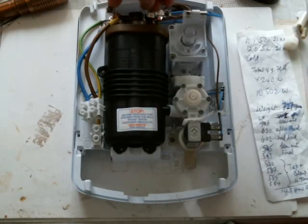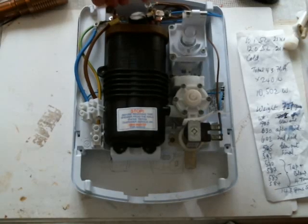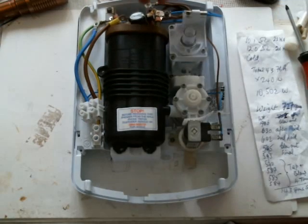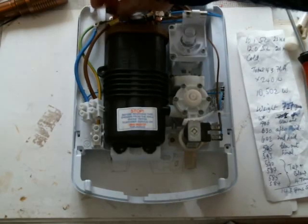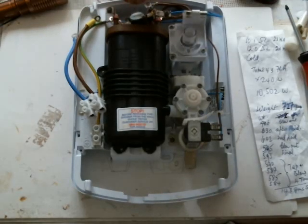I suggest when you undo these terminals or do them up, you are very careful to hold these in a pair of pliers so that you're not trying to undo them against the tags themselves. Hold the tags in a pair of pliers and then unscrew them, because you don't want to bend any of this stuff going into the top of the boiler.